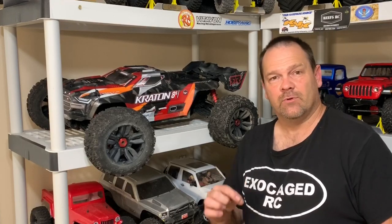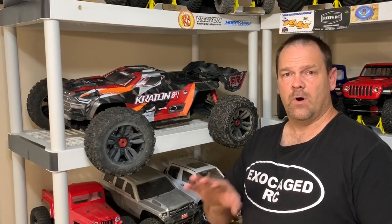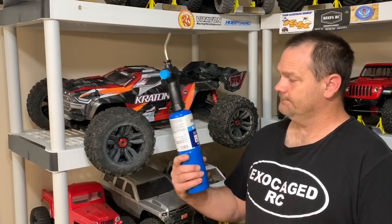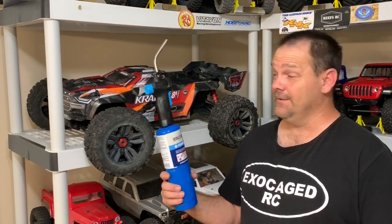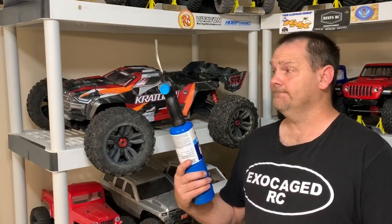It's time to get into the center diff on the Kraton 8S. I've been reading on Facebook groups about earplugs — specifically malleable silicone earplugs like these mushroom planet ones I got off eBay. I'll put a link in the description. The other thing I hear about is red Loctite, which takes heat. I've heard of guys putting a soldering tip on there to loosen it. I went and bought a pin torch to make sure I've got enough heat — maybe went a little overboard, but I've got plenty of heat.